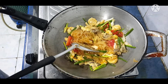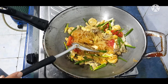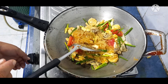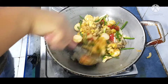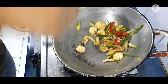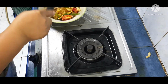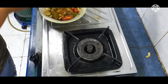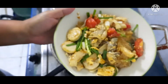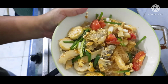โอเค เราเอาเท่านี้พอนะคะ ทุกอย่างพอดีแล้วนะคะ มีความหวานเปรี้ยวนิดนึง และความอร่อยของมะเขือเทศด้วยค่ะ นี่ค่ะ ผัดวุ้นเส้นนะคะ ใส่ลูกชิ้นปา ใส่มะเขือเทศ ใส่เห็นนะคะ เพื่อสุขภาพจริงๆ เลยค่ะ